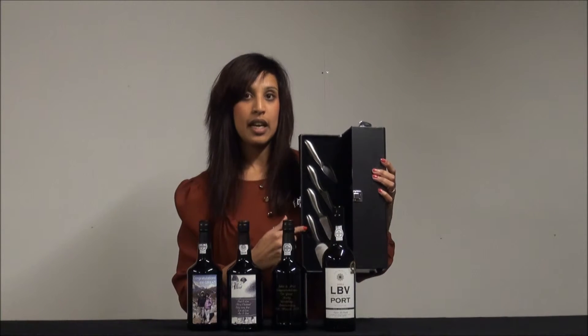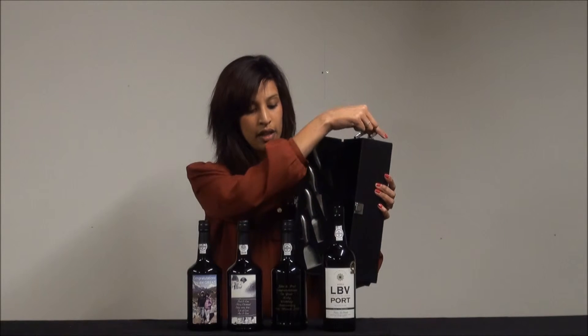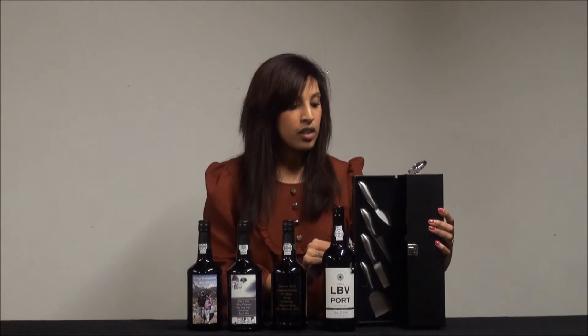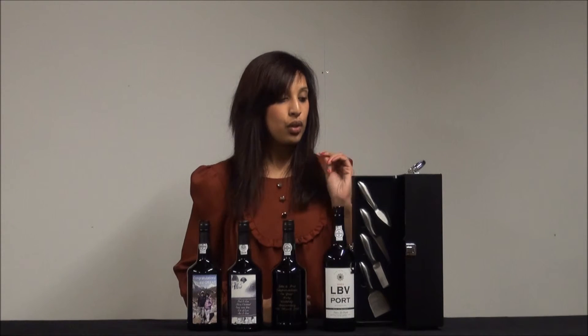This one here is perfect for Port because it's got four cheese knives inside and space for the Port inside. There's also a carry handle and a clasp to hold the box together. If you wanted something truly Port wine gift orientated, choose this box. If not, we've got a selection of other boxes that you can choose from too, which also hold Port very well.